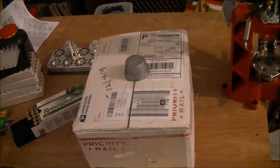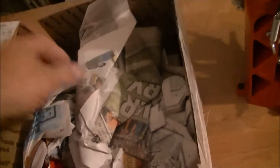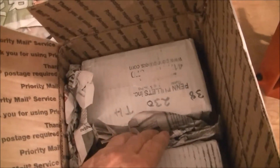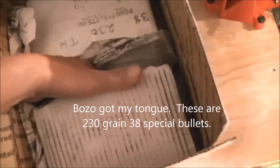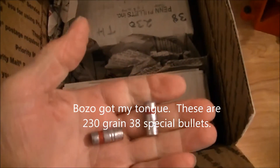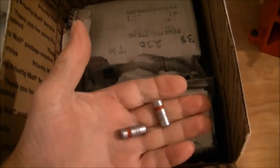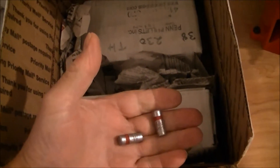Everyone's YouTube channel has an unboxing, so we're going to unbox. I've already cut this sucker open because I couldn't do that and hold the camera with one hand. We've got here, packed in newspaper, 238-grain .38 Special bullets. This one's kind of popped open. There you go — 238-grain .38 Special thunderheads. Those are going to be for shooting bowling pins, of course.